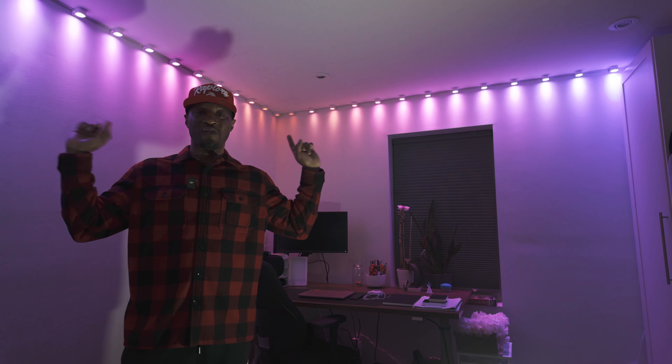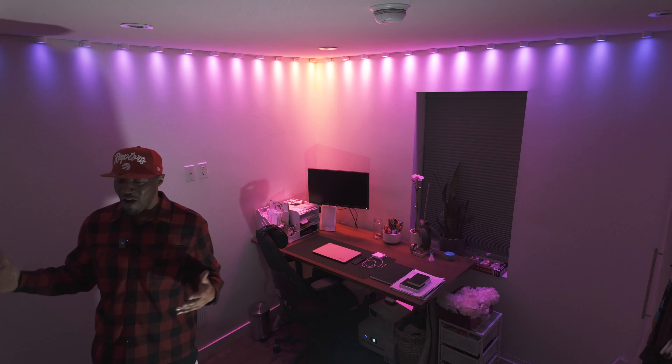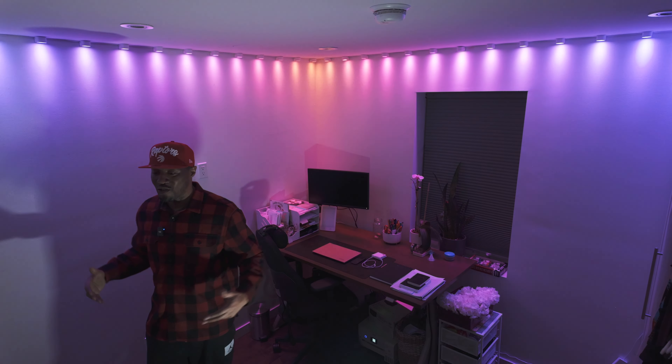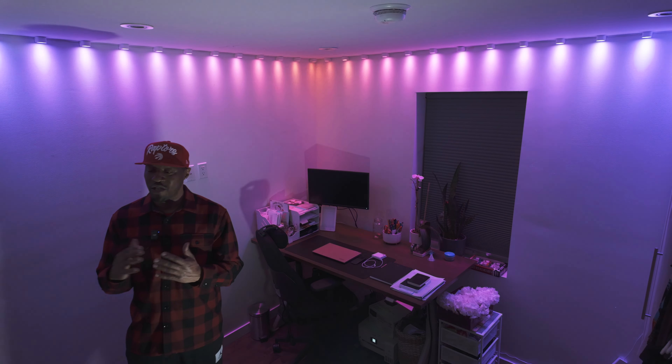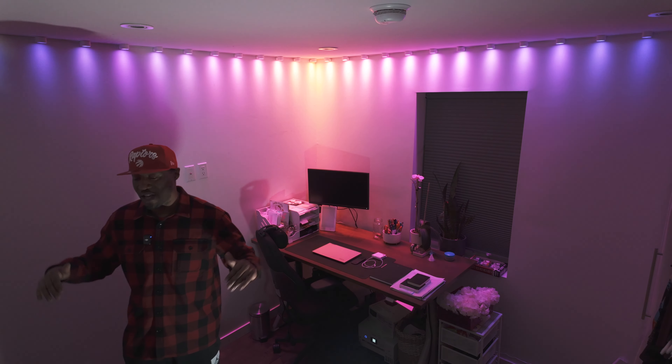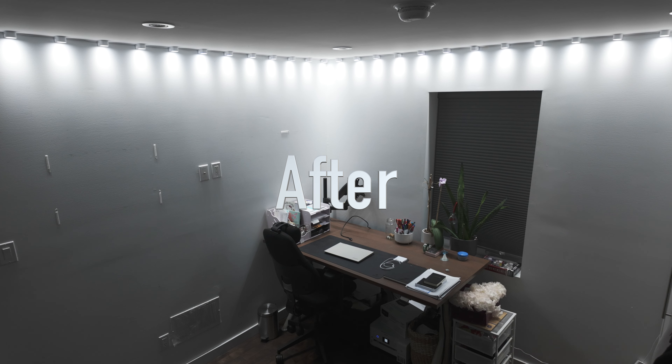We are now in the space and we have installed the lights as you can see up above. Right now we're just running one of the basic scenes and the whole room looks a lot different. It's throwing up a scene with different colors — that's probably not how you'd use your lights unless you're having a party. But in terms of a workspace, I'm going to show you what the lights look like compared to before.